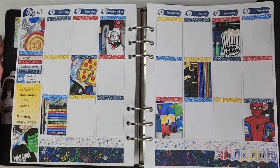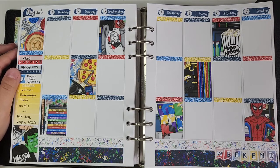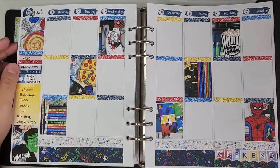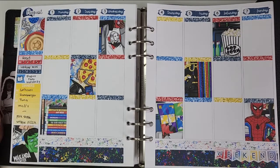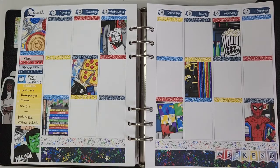Hello my friends, it is Chelsea aka Hungry Hungry Hippo and welcome on back. Today I'm going to be sharing with you my plan with me for the week of August 1st through the 7th of 2022. I used a kit from Simply a Mess called Superhero. I didn't include anything extra other than these date dots which are from Nightingale Paper Co. So I'm going to go ahead and zoom in and we will start talking through the day by day.